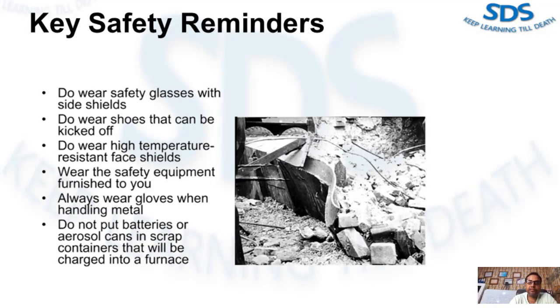Always wear safety equipment furnished by your company. Always wear gloves when handling metal to prevent burns. Remember that aluminum at 700 degrees Fahrenheit looks the same as it does at room temperature. Do not put batteries or aerosol cans in a scrap container that will be charged into a furnace — they explode like a bomb. Many companies do not allow spray cans to even be used in their plant.